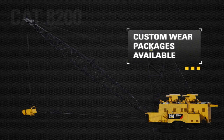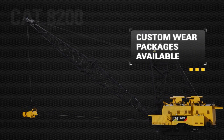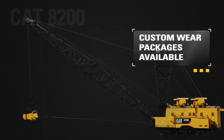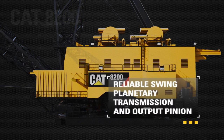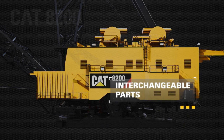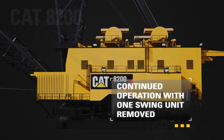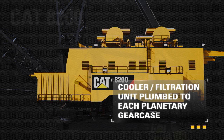Enabling fast cycle times for increased productivity, the 8200's swing machinery, roller circle, rolls, and racks are built to last. Swing machinery features include highly reliable swing planetary transmissions and output pinions, interchangeable parts from across all swing drives, the ability to operate with one swing unit removed, and cooler filtration units plumbed to each planetary gear case controlled via the dragline's PLC.